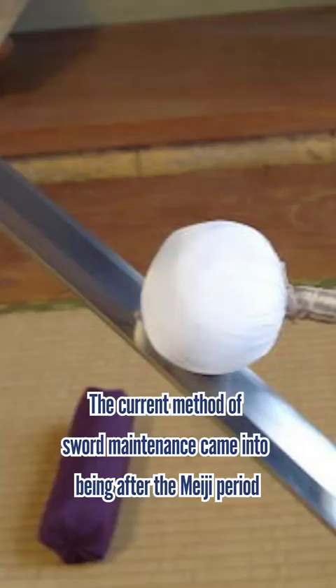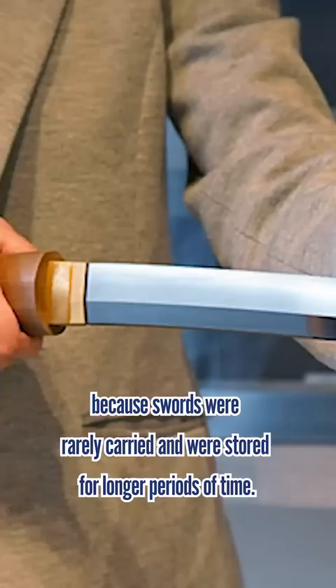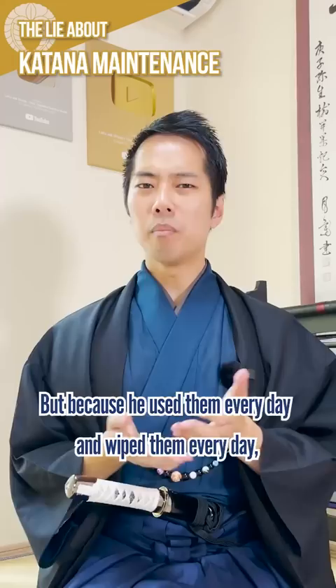The current method of sword maintenance came into being after the Meiji period, because swords were rarely carried and were stored for longer periods of time. In fact, the sensei who taught me Tameshigiri simply wiped his katana with a cloth, and because he used it every day and wiped it every day, there was never any rust.